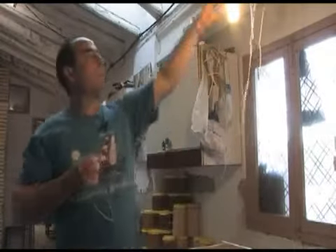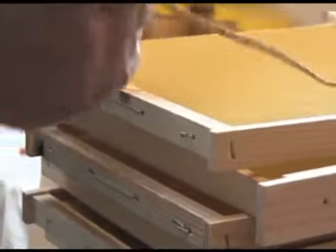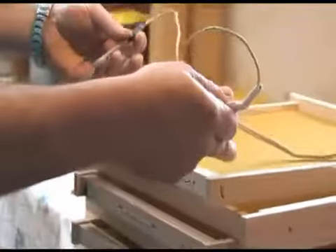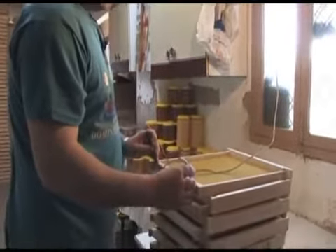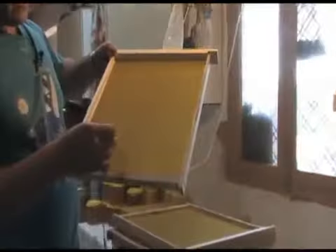We use a transformador that recoge the current at 220V and transforms it to 12V. We pass the current on the panel. Al pasar la current, the wires heat up and become embedded in the frame. Como podemos observar, ahí la cera se ha incrustado en el alambre.